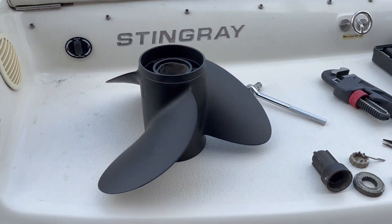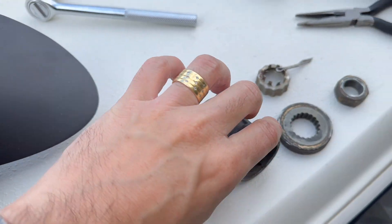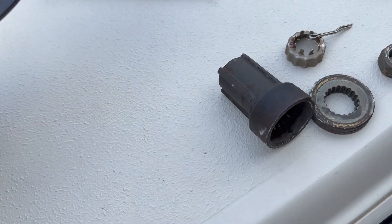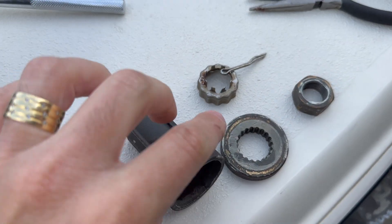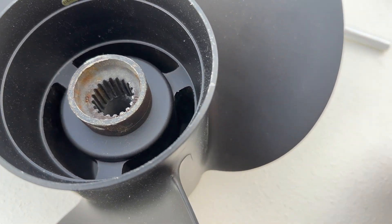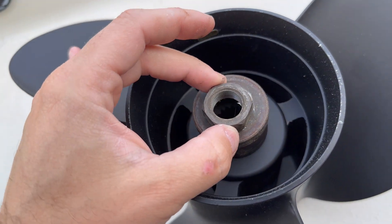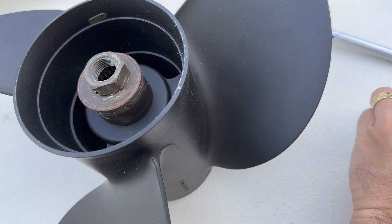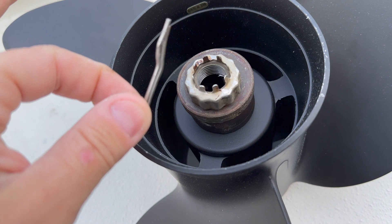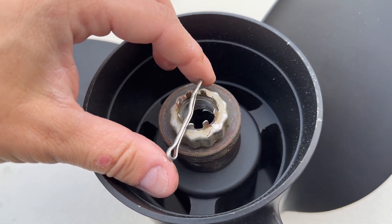Just a recap: I have the propeller, I have the hub right here, I have these metal parts. That's the order it goes — I have the hub, this goes here, this goes on top, then you have the nut, then you do this, and last you do this. Shouldn't be hard to put back together.